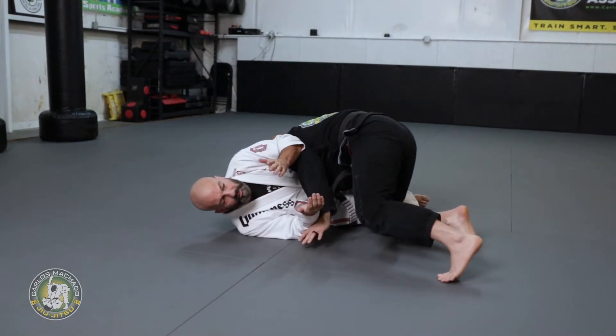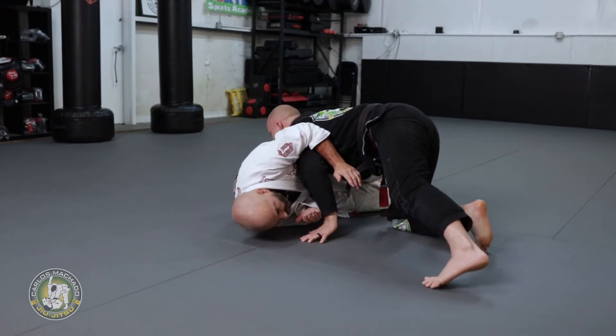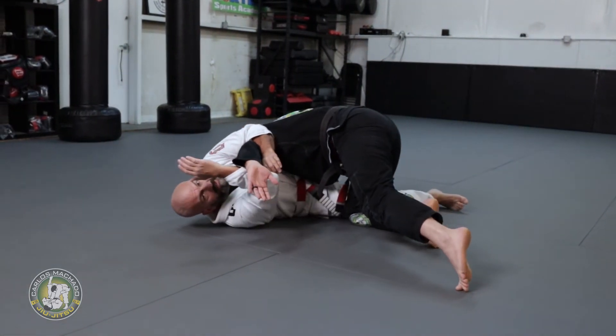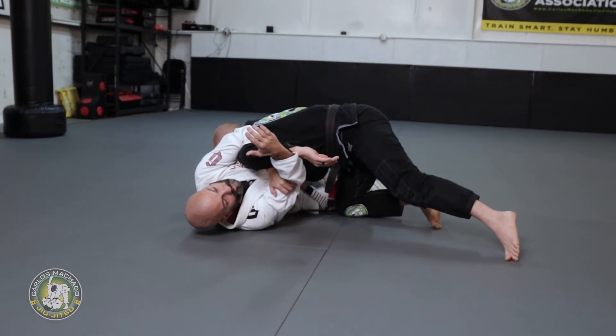Here, my elbow starts to push his shoulder, I turn, and then I never go for the Kimura right away. I kind of crunch to get my elbow close to my body, and then when I extend, I extend his wrist. Now I do the frame — no wrist contact here.